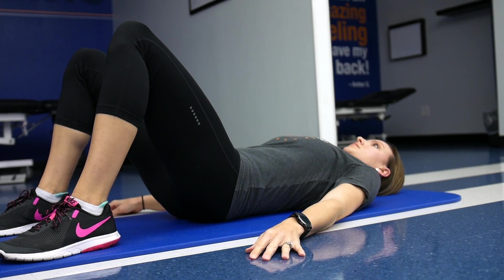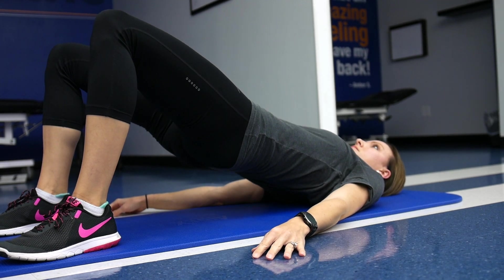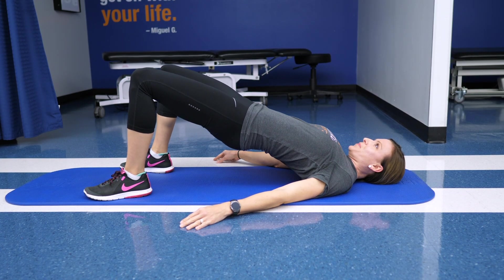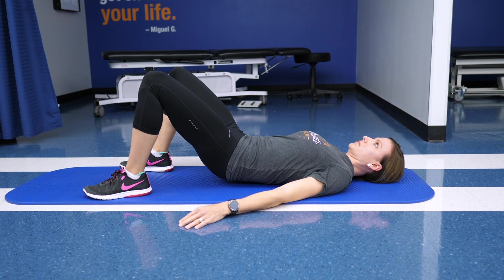The next exercise is actually a strengthening exercise for your glutes — it's called the bridge. You're going to lay flat on your back, bring your legs up to about a 45-degree position, push through your heels, and bring your hips straight up toward the ceiling so you'll look like a table. Squeeze your glutes, hold it for about a count of four or five, and then lower back down.